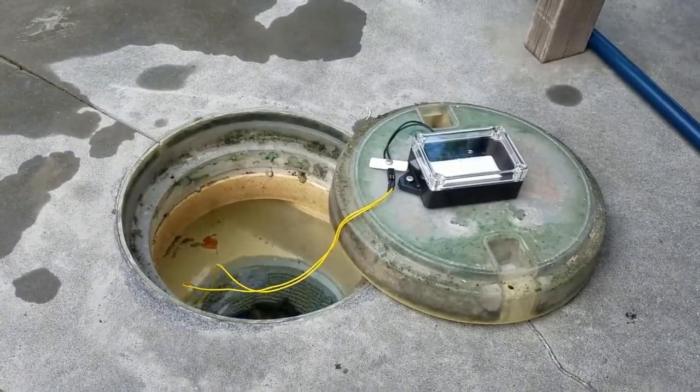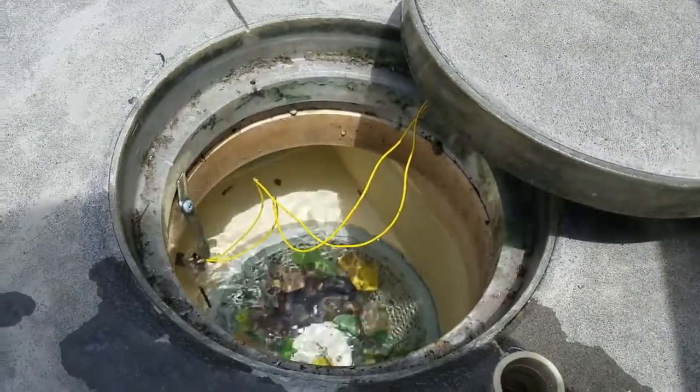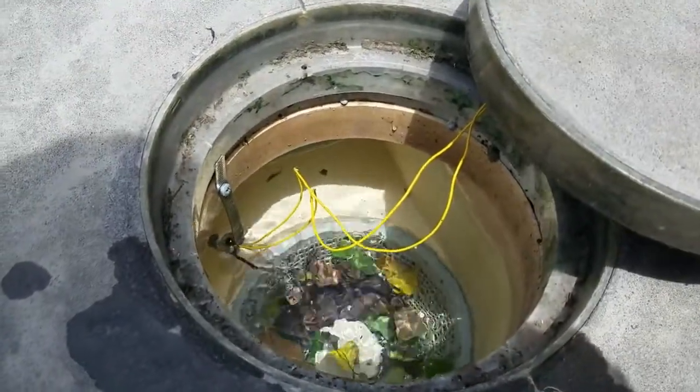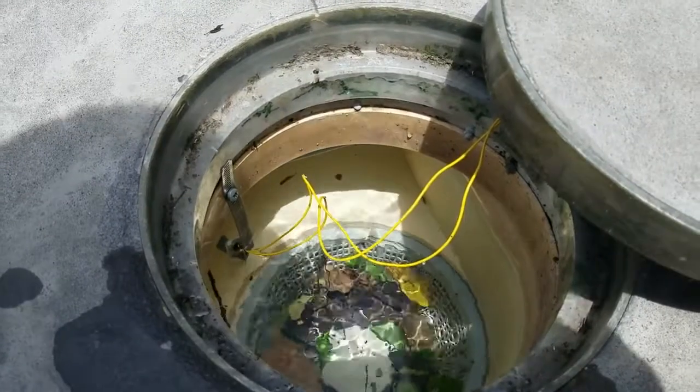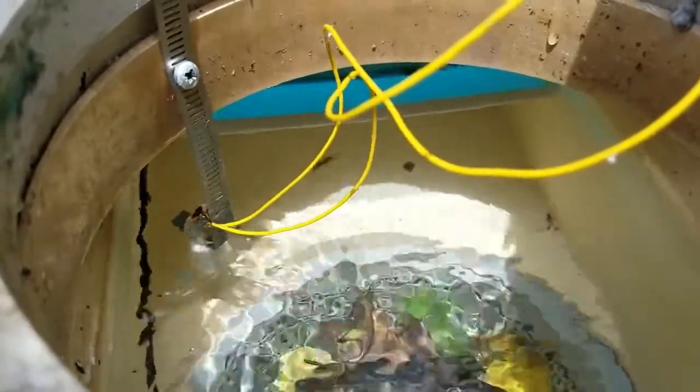One more thing I needed to mention: the switch needs to be open circuit — contacts open — when you want to turn the pool off. That's easily done on the little float. You take the clip off the bottom, take the magnet float off, and just put it on the other way around. That turns it from contacts normally closed to contacts normally open, which is what you actually need. So you need it so that when the float drops, the contacts open. I hope you have fun with this. My next project is going to be the pool temperature sensor. Thanks a lot.